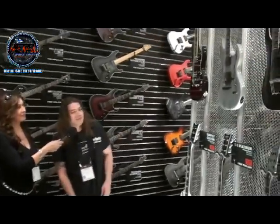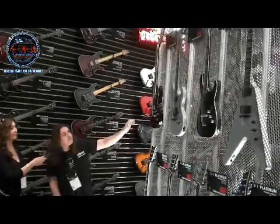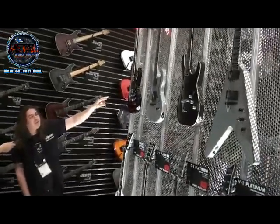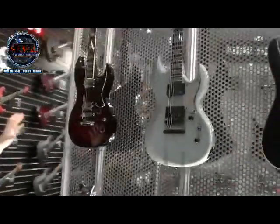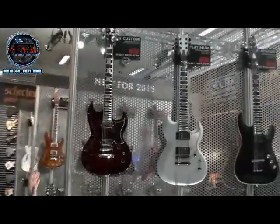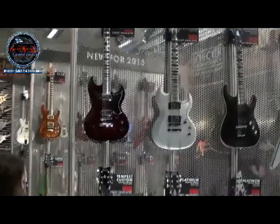Right off the bat, we'll dive right into the Custom Series. This is the introduction of our new S2 body shape. It has a maple top, a mahogany body, and it comes loaded with our own hand-wound Pasadena and Pasadena Plus pickups. We make these in our Custom Shop. They're great sounding pickups, and this is a really cool straight-ahead rock-and-roll guitar. Ebony fingerboard, and we also offer it in the Tempest body shape right there.